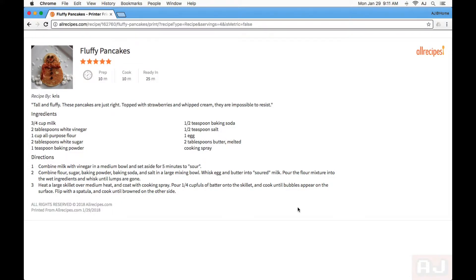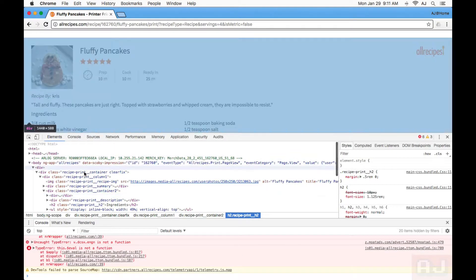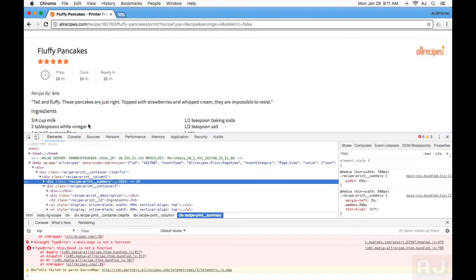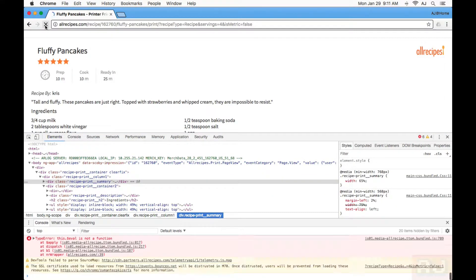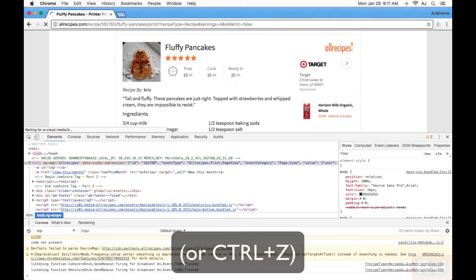So the next time you encounter a page that's riddled with ads and all sorts of stuff that you don't want when you print, don't be afraid — right-click inspect. And if worse comes to worst, and you accidentally delete something that you did want — like, oh no, I got rid of the picture of the pancakes — you can just hit refresh and start over from scratch.